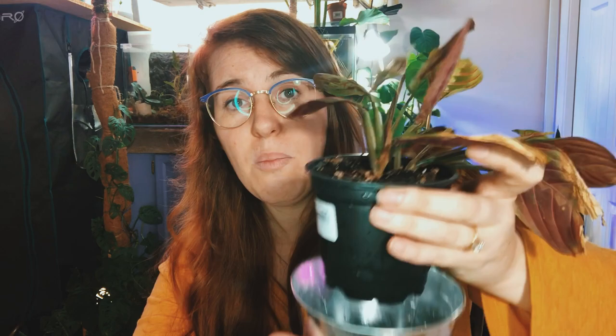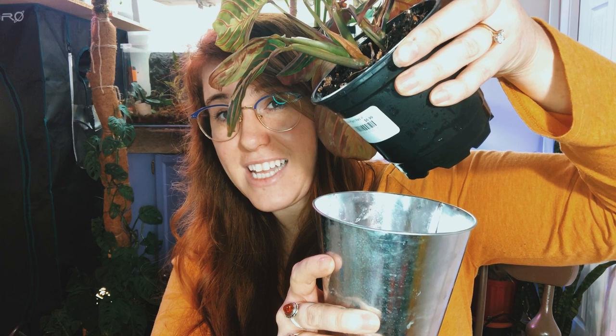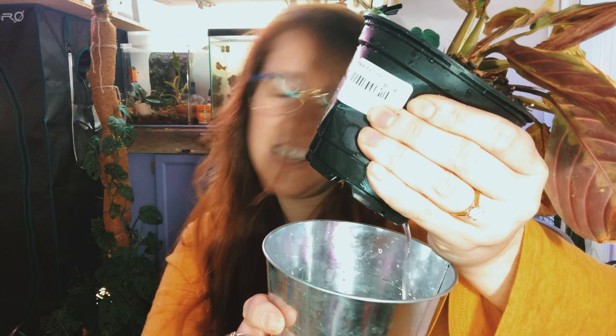If you're bottom watering and you notice that your pot is extra heavy — more water than the plant can handle — or you think you may have over-watered, just take the plant, tip it sideways to make the soil profile a little taller, add some negative pressure to it, and you will get some extra water to come out. You can also give your pot a little squeeze to make sure those roots aren't sitting in water.